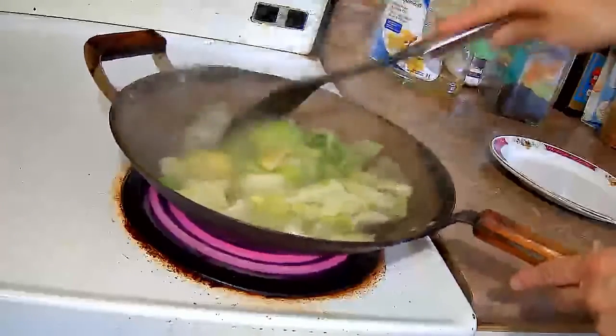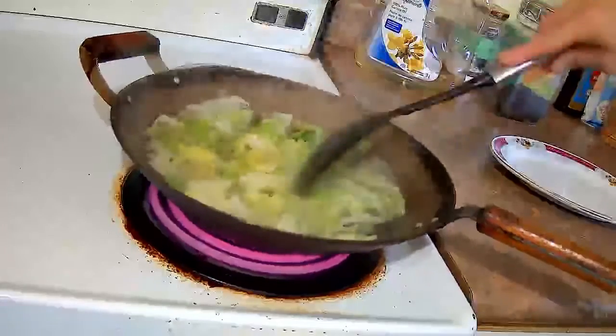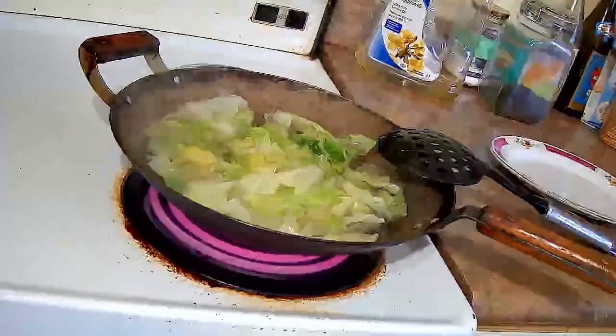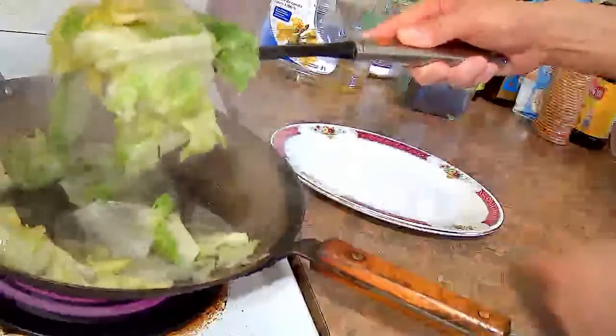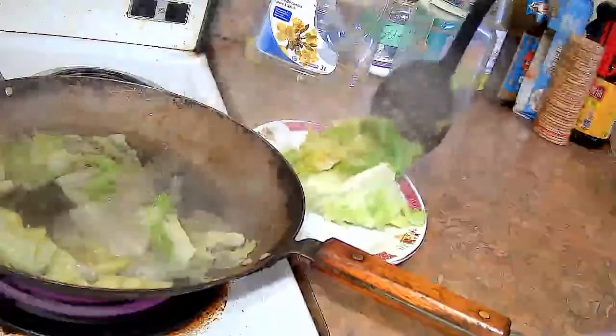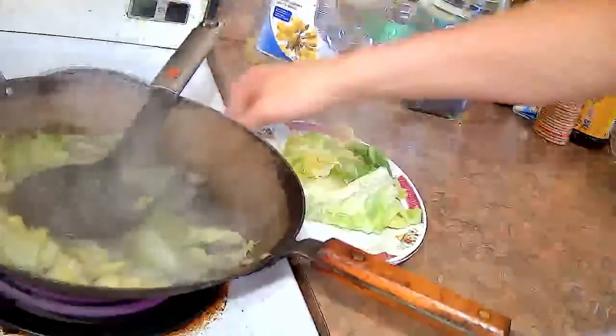As the lettuce cooks it shrinks and gets wilty, so it all fits in the water now. You have to make sure that you turn the lettuce over so that the top part goes to the bottom so that it's all cooked evenly.